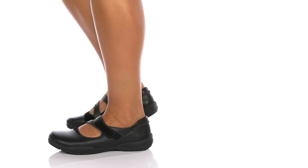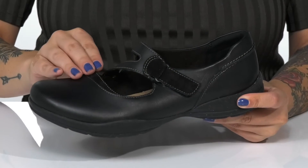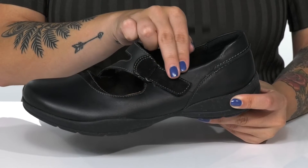Add this cute and versatile Mary Jane to your wardrobe. These have a leather and synthetic upper with an adjustable hook-and-loop closure on the side, allowing you to customize your fit.